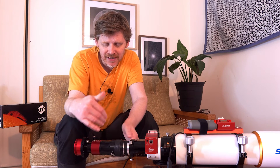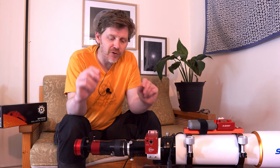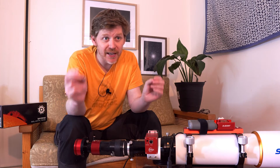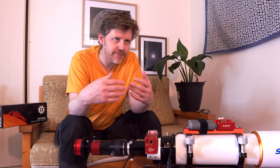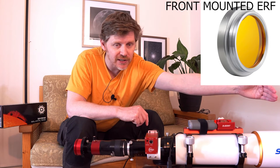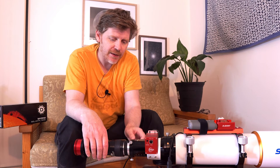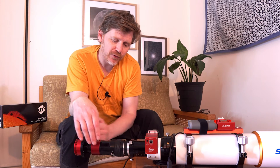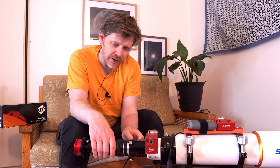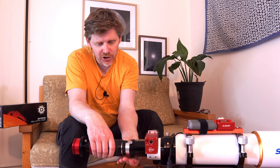One thing to take into account is you do need some sort of ERF — an energy rejection filter. There's a lot of information about ERFs and which one you should use and what configuration you should have, because you can have an ERF right at the front of the telescope, or you can also have an ERF as your first element of glass before the light basically goes into the Quark. For me, the way I've configured it is I've got a two-inch ERF here.